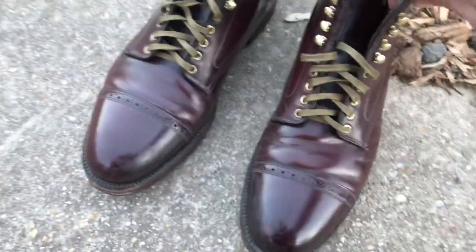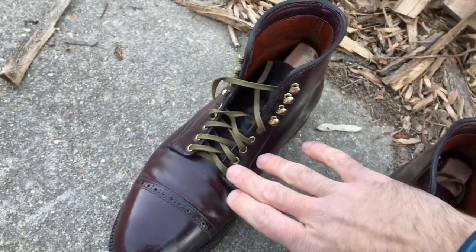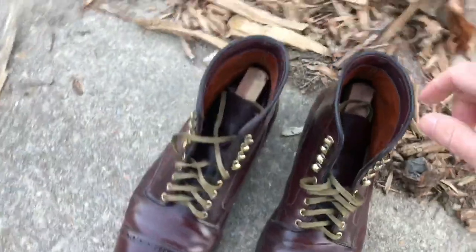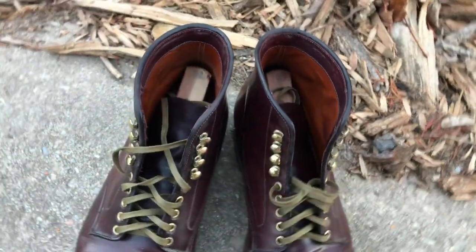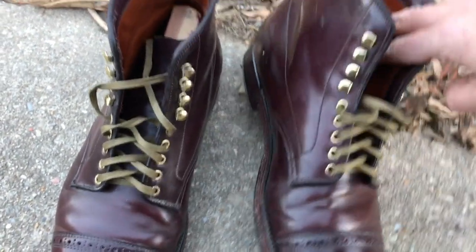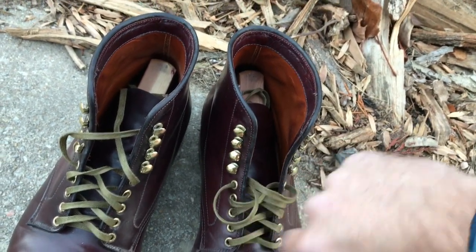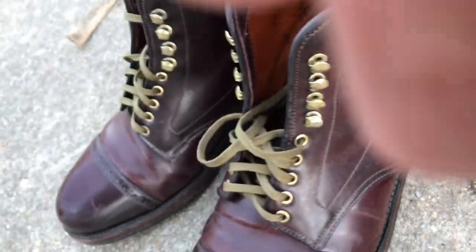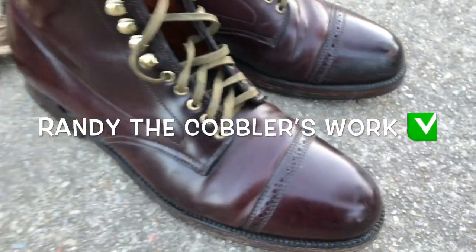I also had him replace these eyelets. These eyelets used to just be brown — not eye-catching at all, just blended in very well with the boot. I wanted it to stand out just a little bit, so I told him to change those out for gold. I was originally going to tell him to change these out for brass, but then somebody on Style Forum messaged me and said don't do brass — brass is just gonna be slightly lighter than the brown. He said do the gold; the gold will give it that nice piercing look. And he was totally correct. I'm really happy I went with gold on that.